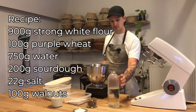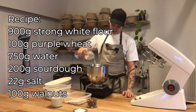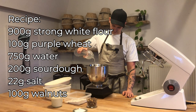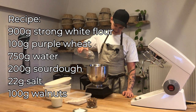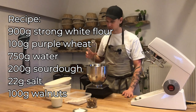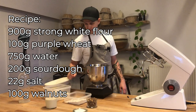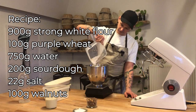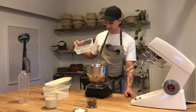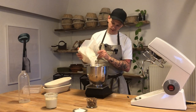The recipe calls for 750 grams of water, and this water is lukewarm. Never use cold water because then your dough will just stand still and not proof and ferment for a long time before it reaches room temperature. So 750 grams of water, and I'm going to add my flour — 100 grams of whole grain, in this case purple wheat, and 100 grams of strong white flour.